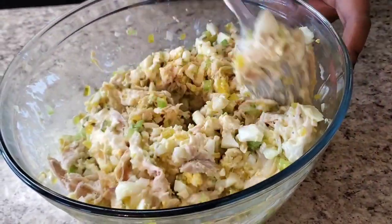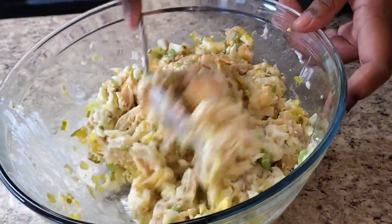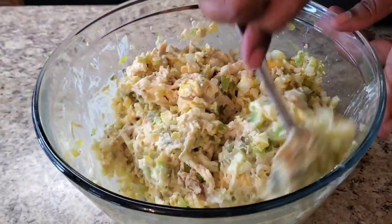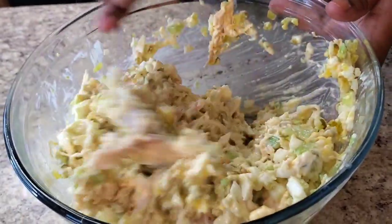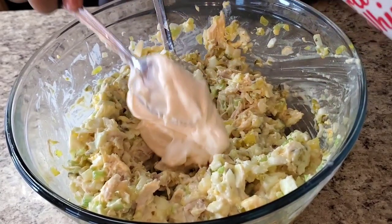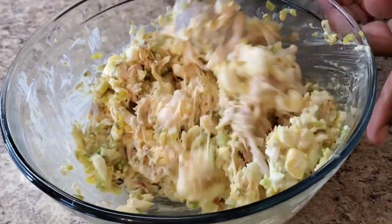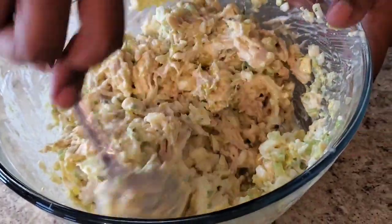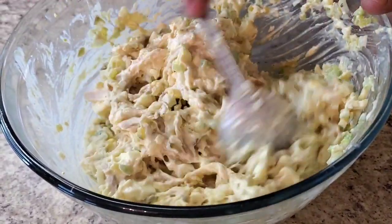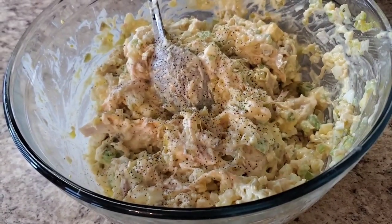Now I'm not putting no grapes in here — some people like grapes in their salad, and I ain't knocking it because sometimes grapes do taste good, that sweet and salty taste. Put some grapes in there if you want, put some nuts in there — just make it your own. Let me put some more miracle whip — y'all probably would've stopped right there but no girl, go hard with it! She is cute. Then I'm gonna put some black pepper in here.